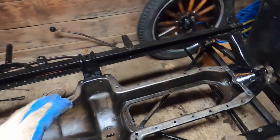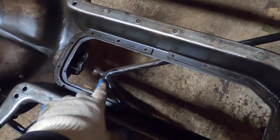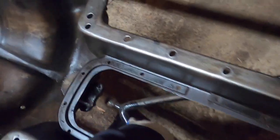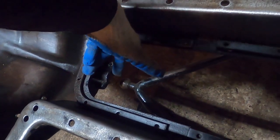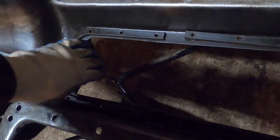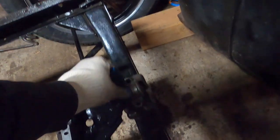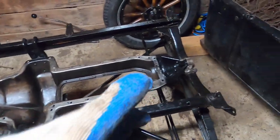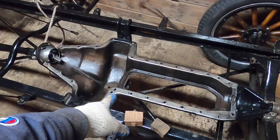We have a couple other mounting points on the pan. We have the front ball here for the front suspension — the front radius arms — which comes up and is bolted to this mount on the oil pan. And up front there's a band that comes over and clamps this down to the front of the car as well. So really you just have three mounting points for the engine itself, and then one suspension mounting point.